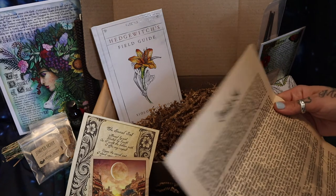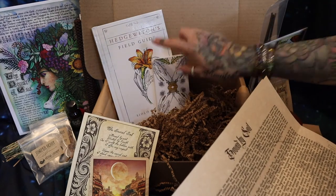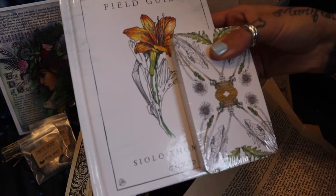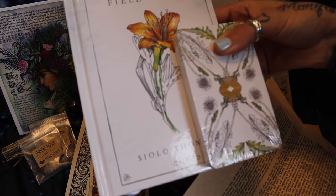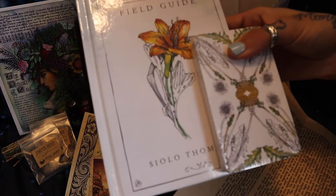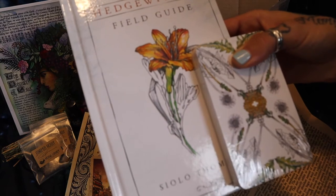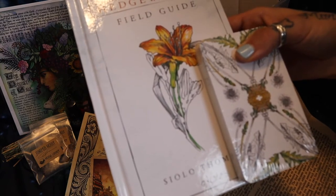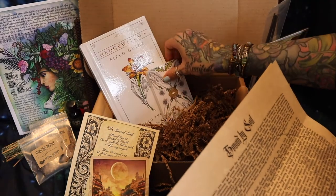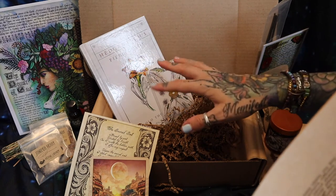I don't normally read everything — we'll just read little snippets of each thing. So the first thing is the exclusive hardcover Hedge Witch's Field Guide with oracle cards. We are truly honored to have the opportunity to create an exclusive first hardcover copy of this field guide. This beautiful Hedge Witch's Field Guide was created by Siolo Thompson, a self-taught visual artist who lives and works in Seattle, Washington. The botanical cards can be used as an oracle deck or as flash cards with the book as a study guide, and can stand alone or work in conjunction with other cartomancy tools.